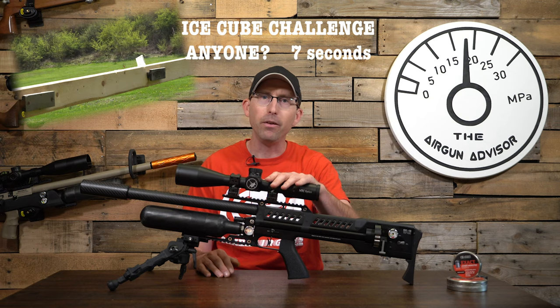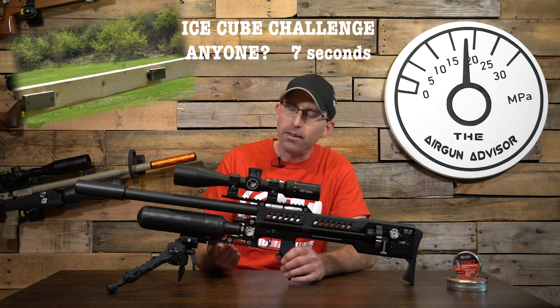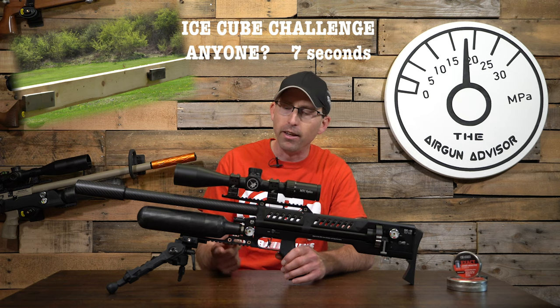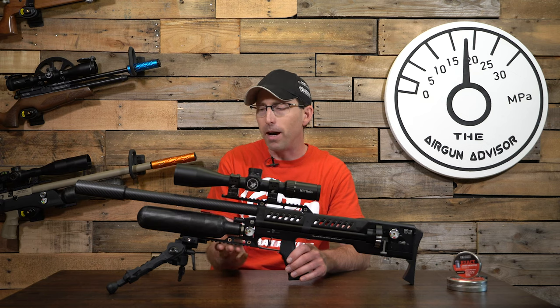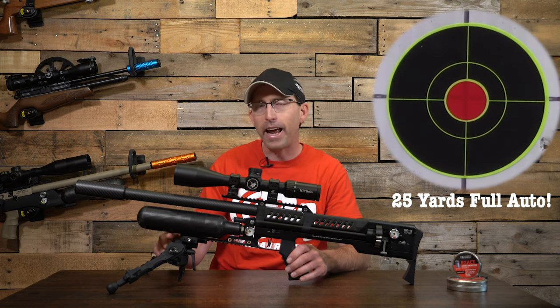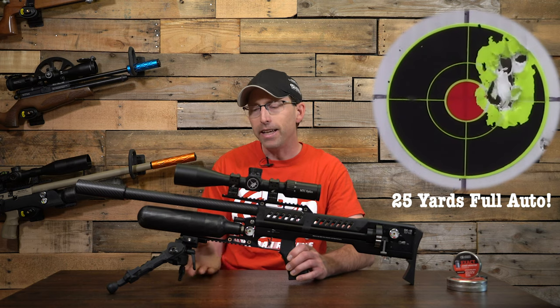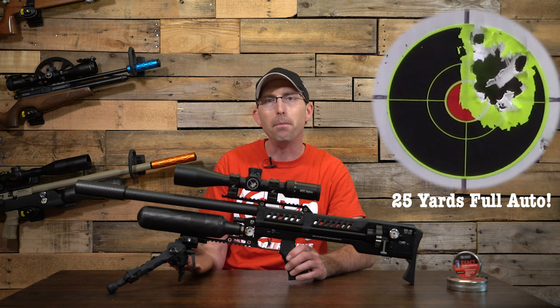The top Picatinny rail lets you mount the scope wherever you want for perfect eye relief. The bottom Picatinny rail is something I really like to see. Sometimes when you have a rail on the bottom it's just really short and sits right underneath the bottle, but LCS Air Arms has extended it out past the bottle. That gives you a lot of leverage and added stability when you're using a bipod.